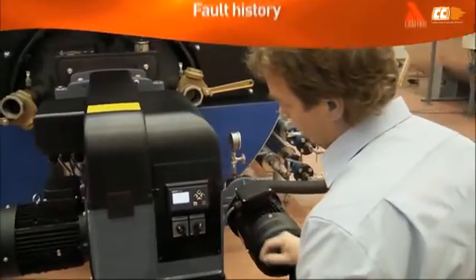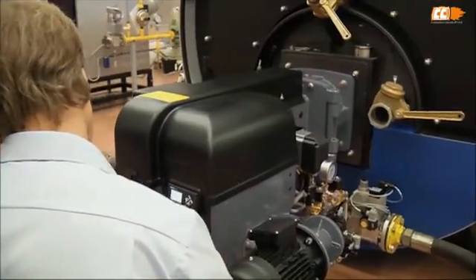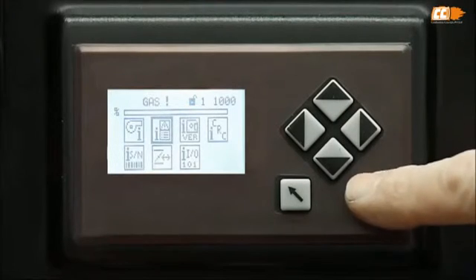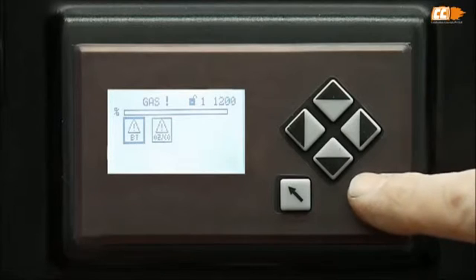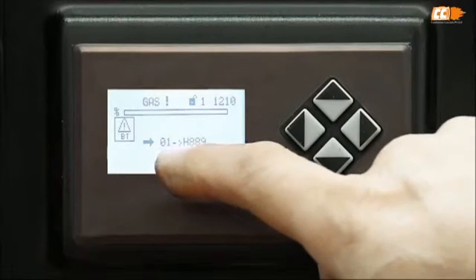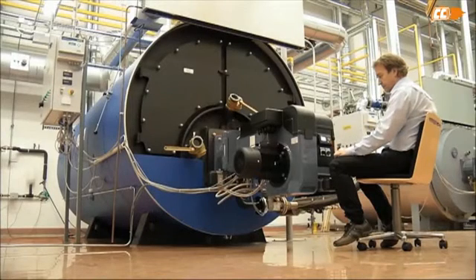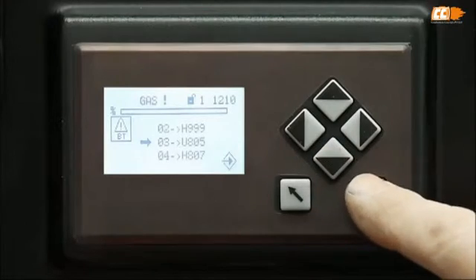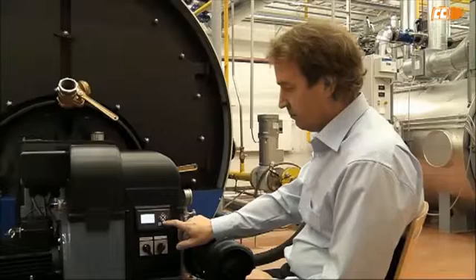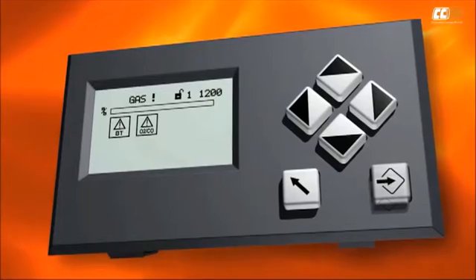The fault history menu is important for all burner operators. The error code in the history list will indicate the fault that has stopped the burner. Access the menu by pressing enter. You will find an icon for the control unit and pressing enter there again will open the fault history. The display shows the last ten faults. You can browse through them and if you require more information on a specific fault, just press enter to see the details. Detailed information on the error codes can be found in the documentation. Pressing back repeatedly will take you back to the main menu.